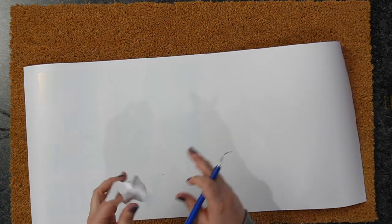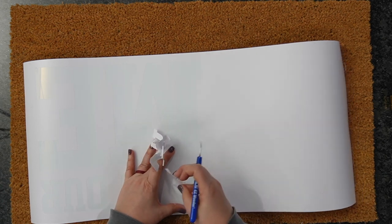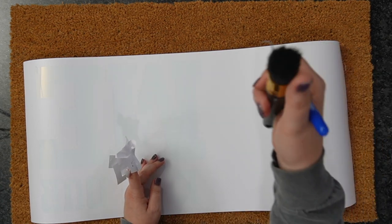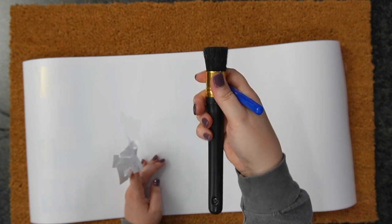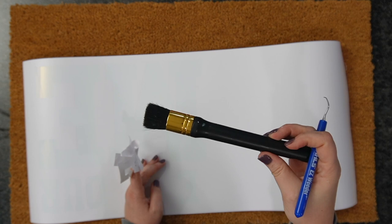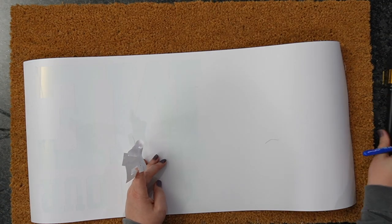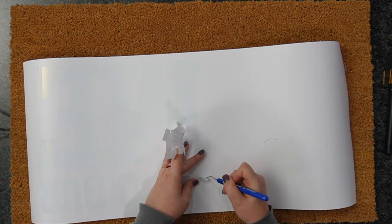A few other things you're going to need: I like to use stencil brushes. They have a hard bristle and are perfect for stenciling. I highly recommend you get some — I'll link some down below. These are from Plaid, and it comes with a couple in a pack so you get different sizes.